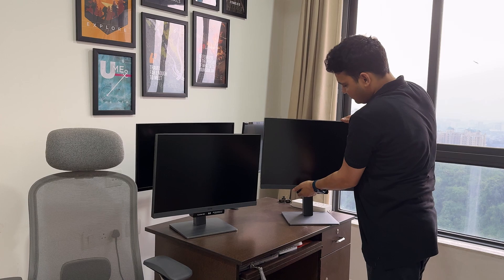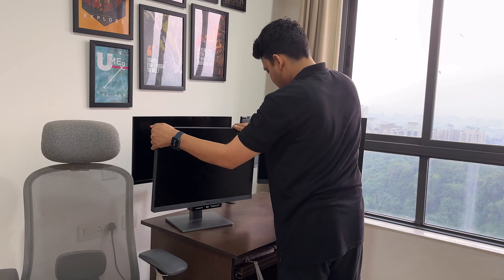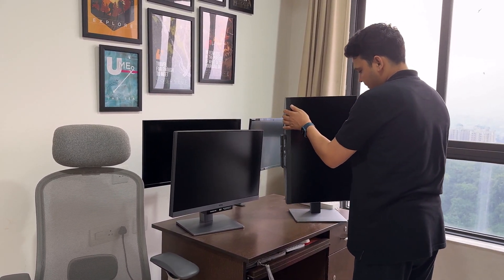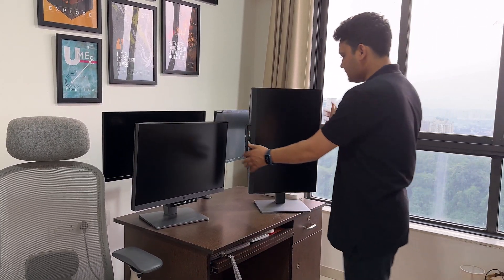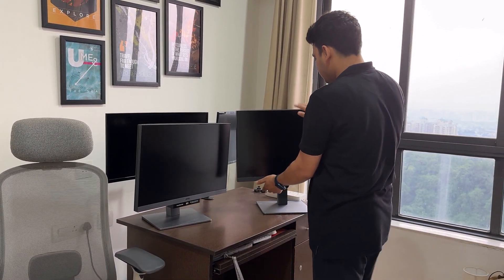The good thing with this kind of monitor is that you can also rotate it — something like this as well. If you want to see your screen in portrait orientation, you can just do it like this. So all of these things you can do with this monitor.